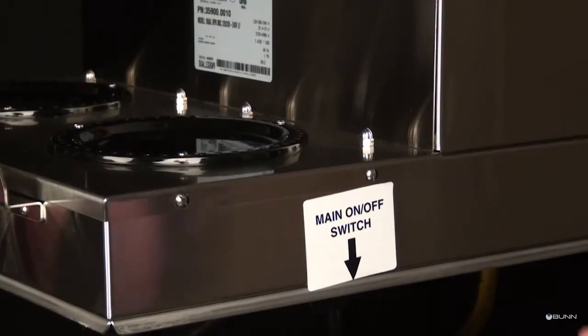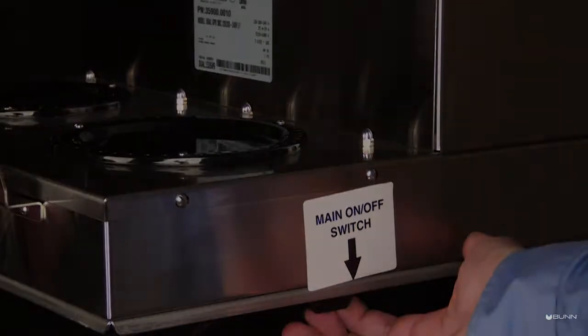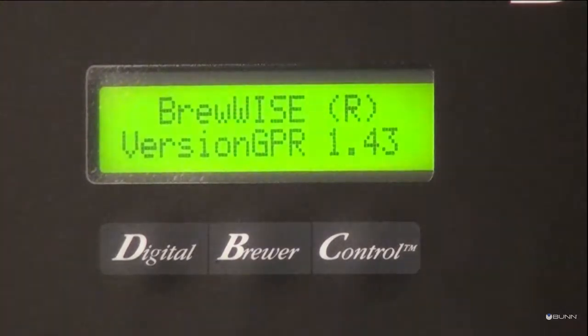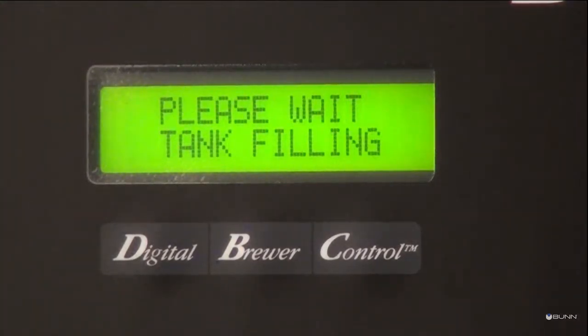Turn on the main on/off switch located on the lower right of the brewer. Water will start to fill the tank. The display screen will read 'Please wait, tank filling' until the tank is filled with water.